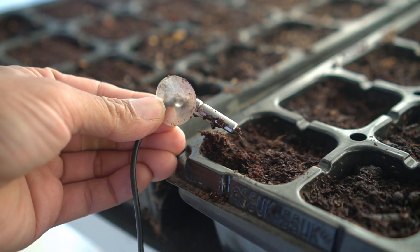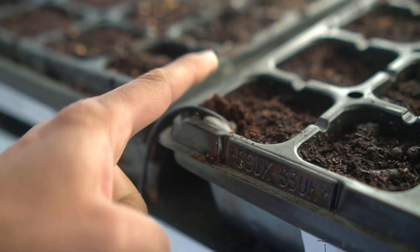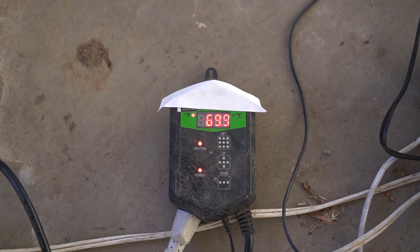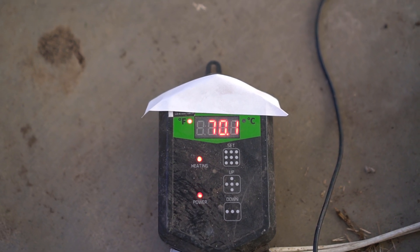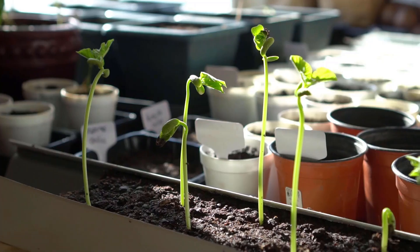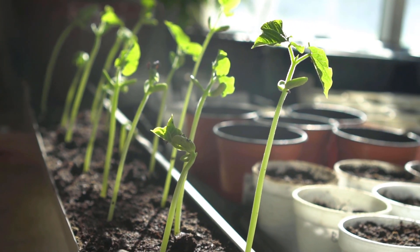You can use this probe to automatically shut off the heat mats if the temperature rises too high. I have it right in one of the cells — as you can see, it's maintaining a constant 70 degrees Fahrenheit, which is 21 degrees Celsius. Using heat mats is not always needed. If you're starting your seeds indoors next to a window and your house is already at 70 degrees Fahrenheit with the heat on and your home is insulated, you really don't need heat mats. You already have the proper amount of heat needed to grow your seeds into seedlings, and the only thing you need in that case is humidity and moisture.